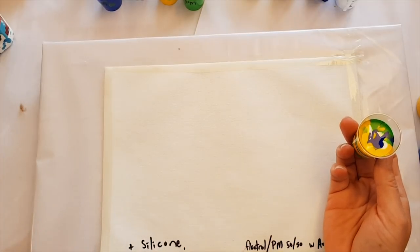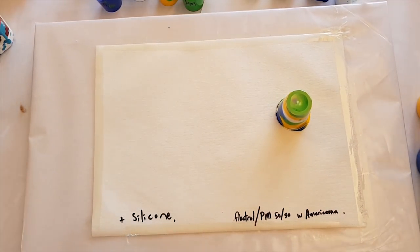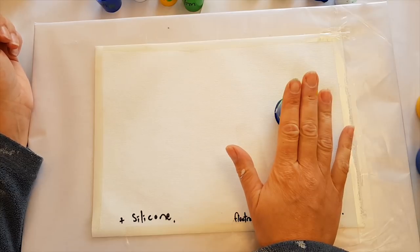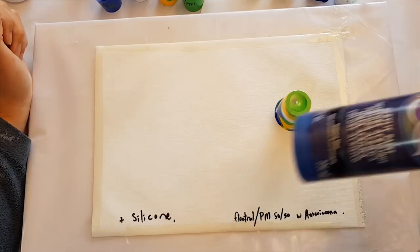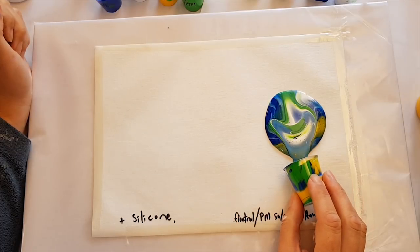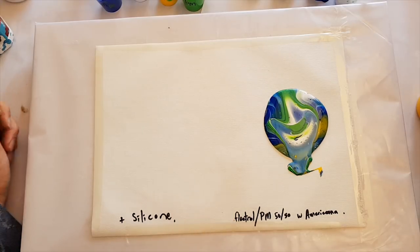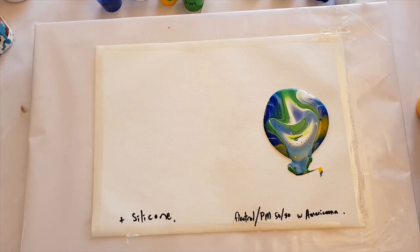Ready — gonna flip it! So this is flow troll and pouring medium 50/50 — the DecoArt pouring medium — mixed 50/50 with the Americana paints. No silicone in here, remember guys, but look at this — it is creating cells all on its own! The 50/50 flow troll and pouring medium — I'm liking it!